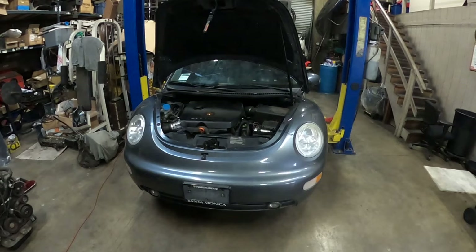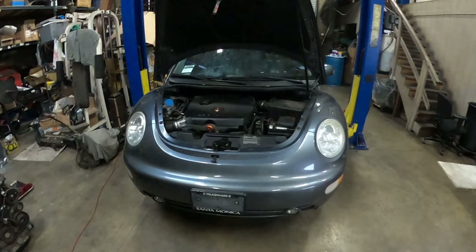What's up everybody, welcome to my channel. Today I'm going to be working on this 2005 Volkswagen Beetle. It has a 1.8 turbo with an automatic transmission and I bought it like two weeks ago.